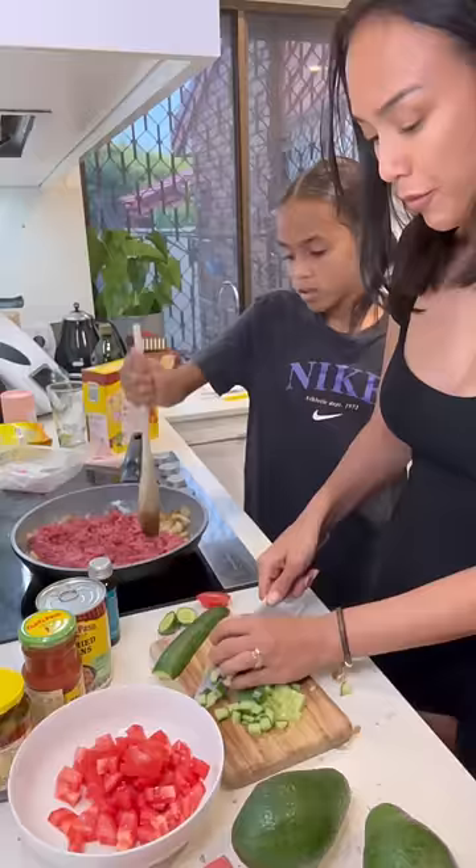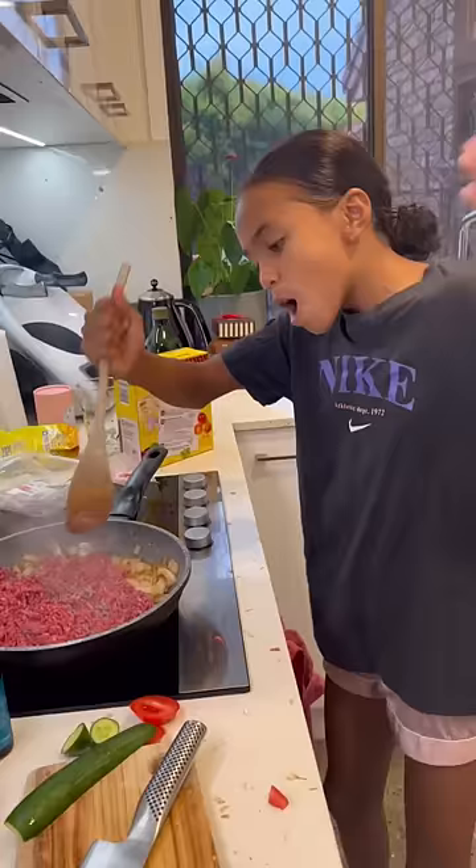If your boyfriend is getting on your nerves, cook tacos. You don't need a man, but you need tacos. Then you can smack the mince and pretend it's him. It's a win-win.